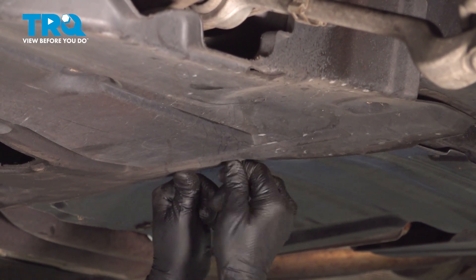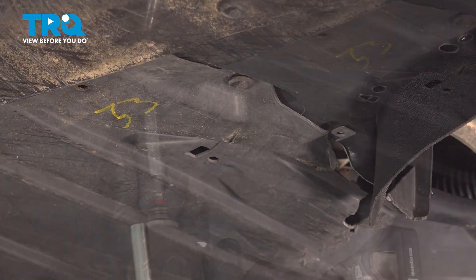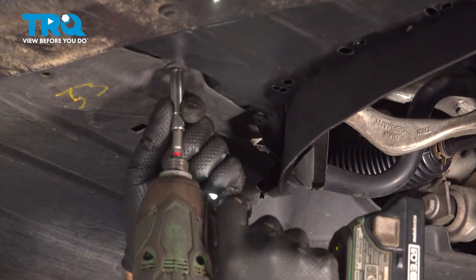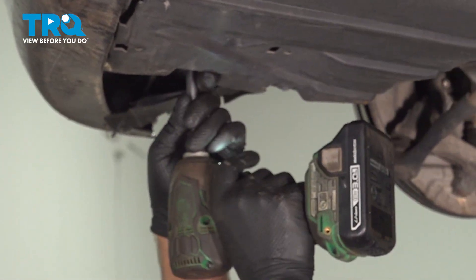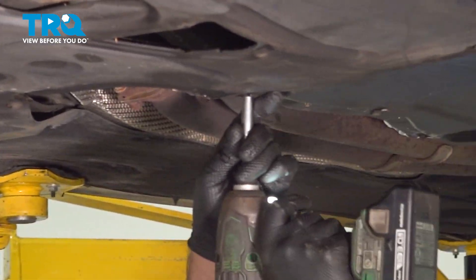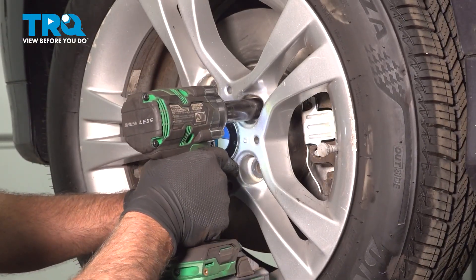Get some of those shield bolts started. Once you get them all started, go back and snug those all down. Put the wheel on, get that lined up, put the lug bolts in, and snug those down.